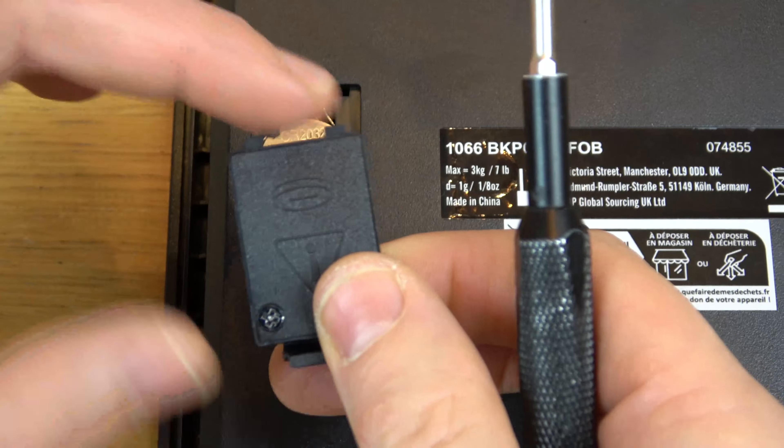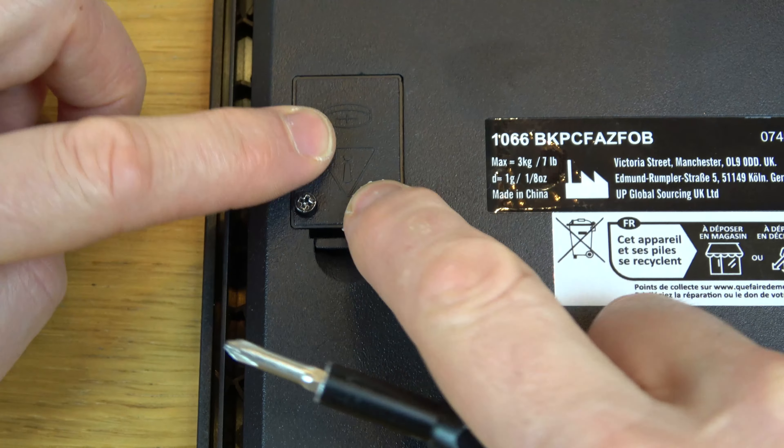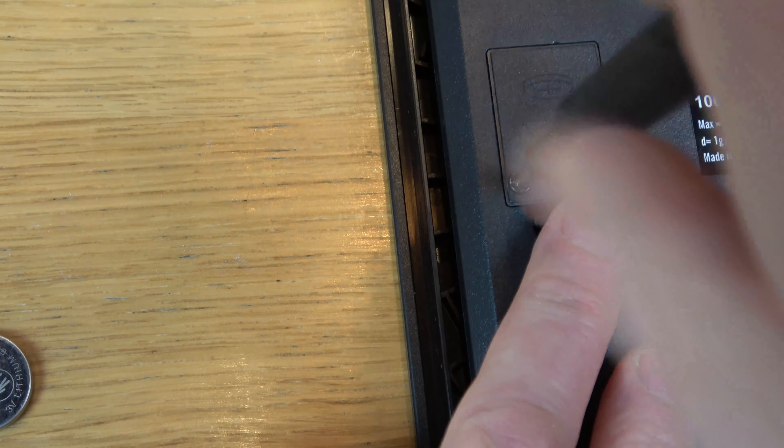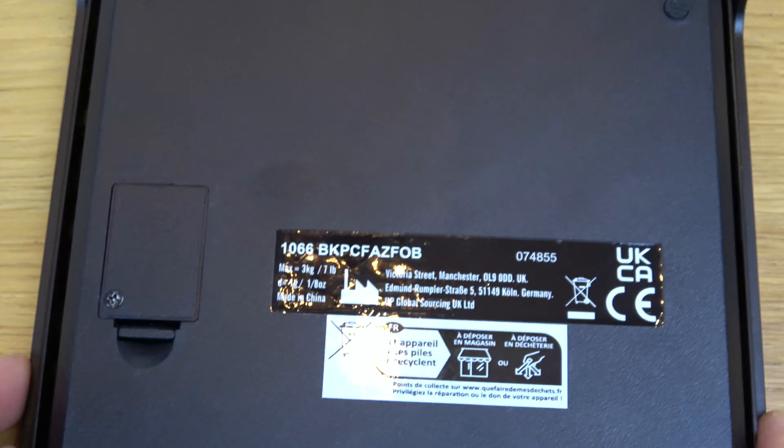So that is it. Put your tabs in here first at that angle there and drop it in, click it in, and then do up the screw clockwise. You don't need to go crazy, just nip it up. And that is it.